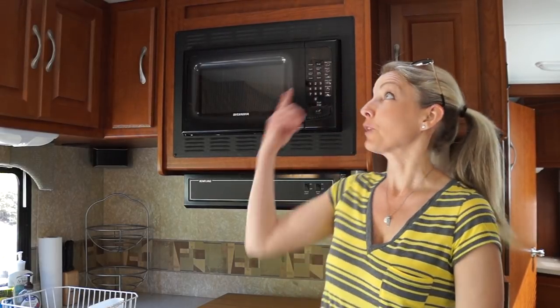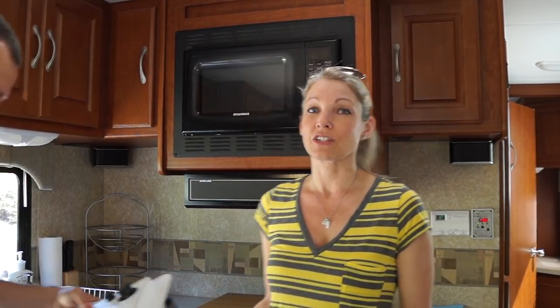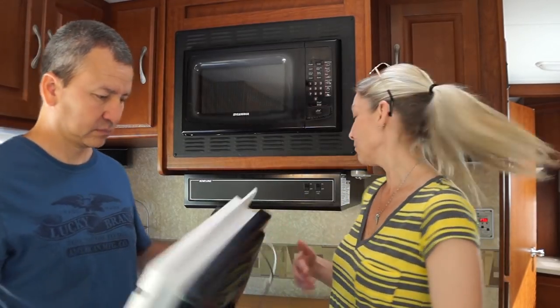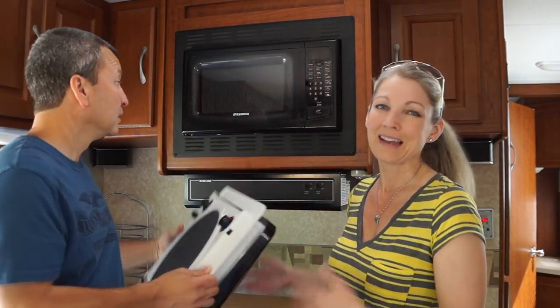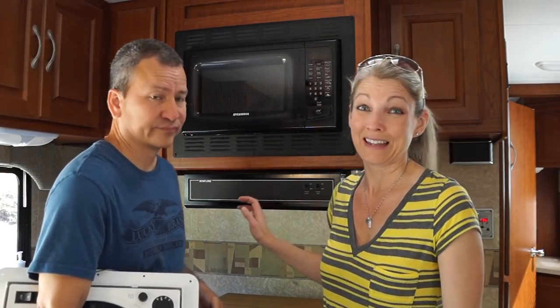Hi guys, so we are in the process of getting ready to go on vacation. We've been doing a few upgrades here and there and one of the things we've really been wanting to do is upgrade our vent that's in the kitchen. We're going to upgrade it to a Fantastic Vent — we have one right now in our bedroom which is awesome — and we've been talking about changing it to kind of help with airflow, help vent out the kitchen when it gets hot and steamy, because this little vent over the stove actually doesn't do anything.